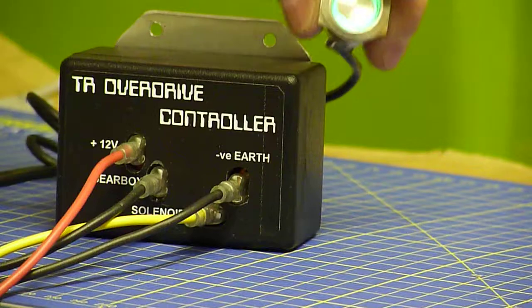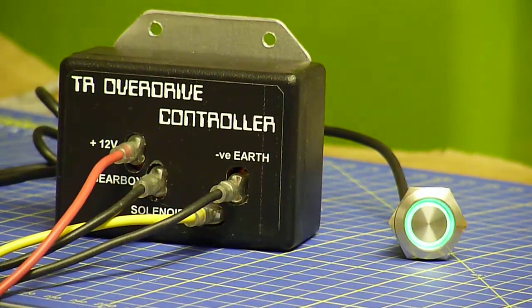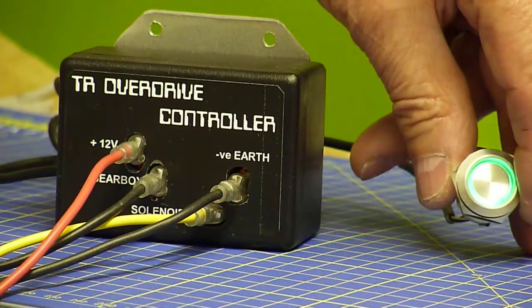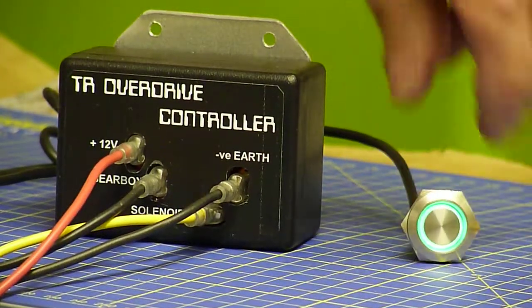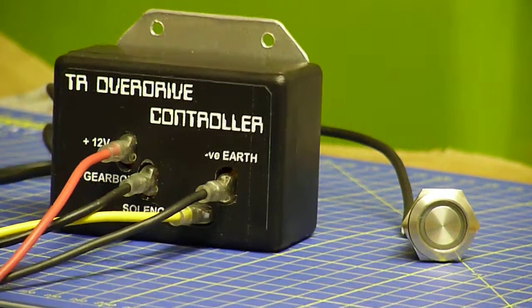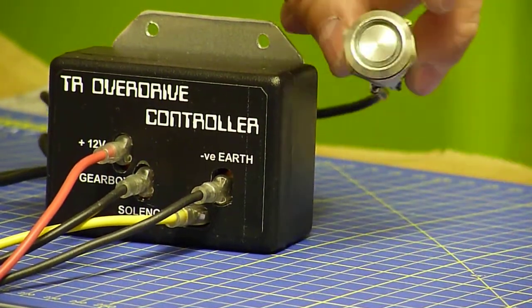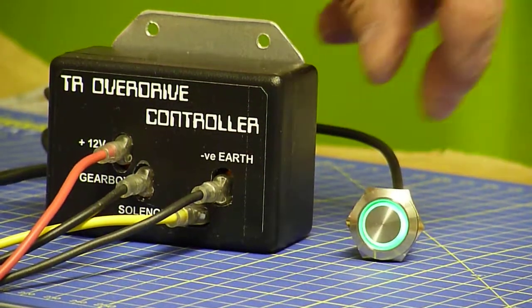If you happen to have it on and you go through the cogs, normally the overdrive would stay switched on, and next time you go into another gear you'd still have your overdrive selected. So what this does is when you go through the box the overdrive drops out. When you go back into gear it stays dropped out until you re-select it — you actually need to press it twice to re-select it.